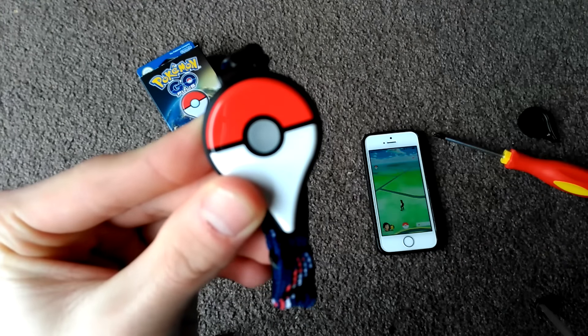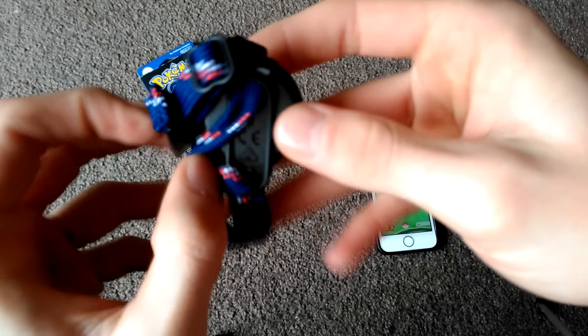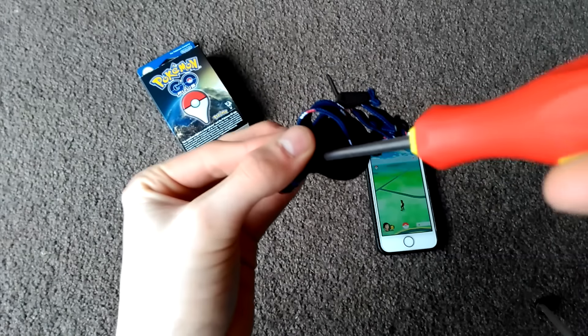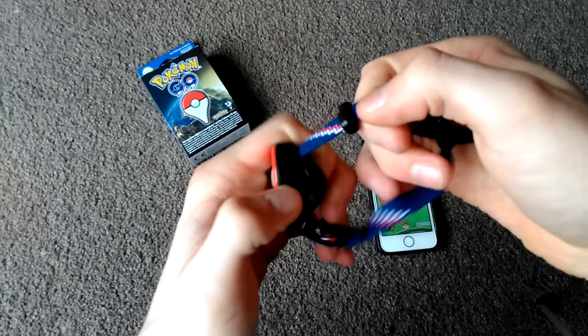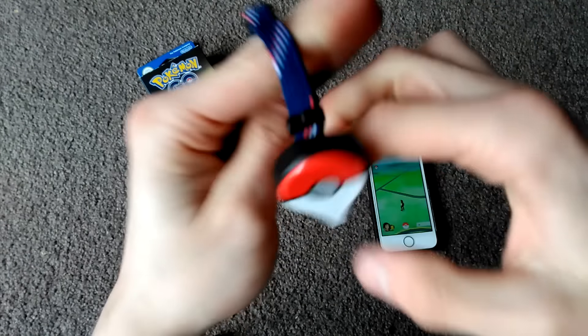That's all done. Turn it round, get our little screwdriver in that screw there, and simply tighten this bad boy up. And once it's all tight, it's that simple — that's all set up. So we can string that out again, pull that thing down, and get it on our wrist.